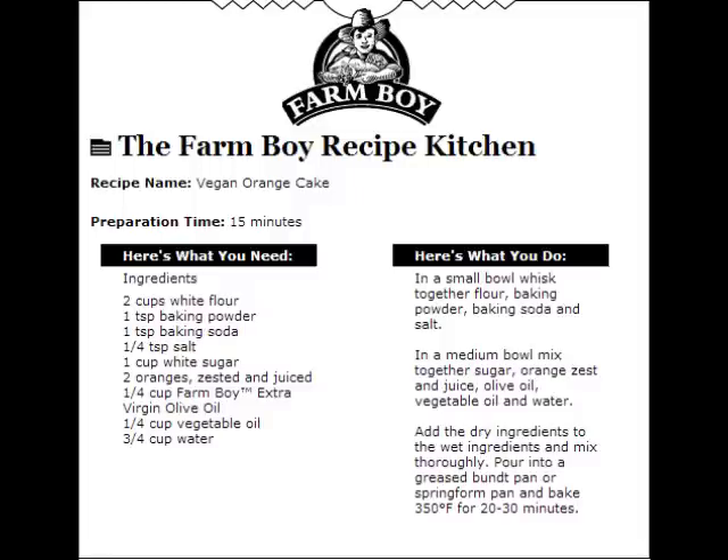Add the dry ingredients to the wet and mix thoroughly. Pour into a greased bundt or spring-form pan and bake at 350 for 20 to 30 minutes. Vegan orange cake.